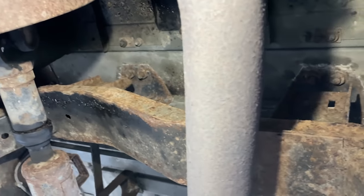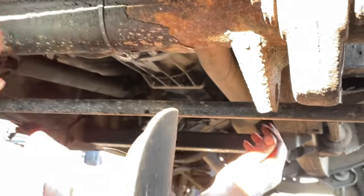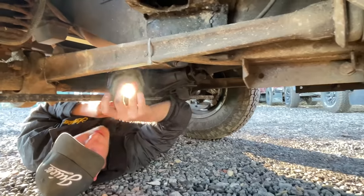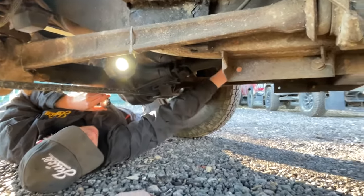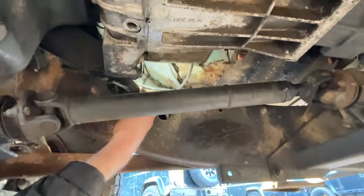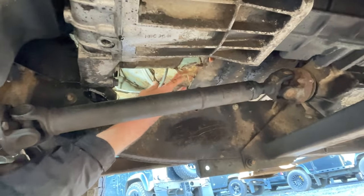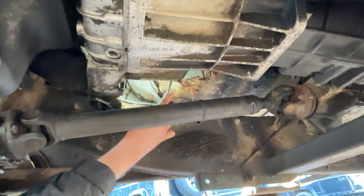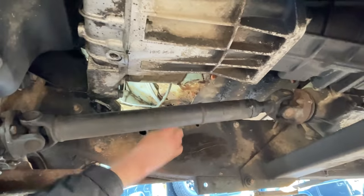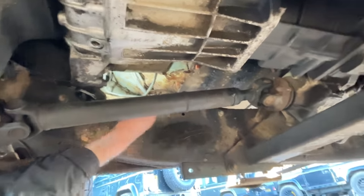Common areas where Defenders rust are around the footwells. The bottom of the footwells is where you want to pay close attention - you can see this vehicle is starting to rust along here, so this will need actioning, either repairing or protecting. That is quite an expensive repair, so you want to make sure it's kept to a minimum. On later ones you shouldn't really have an issue, but on early ones this is a massive, massive problem.